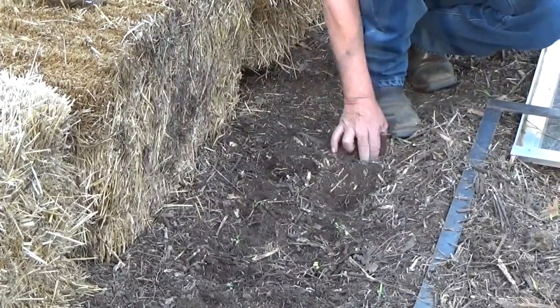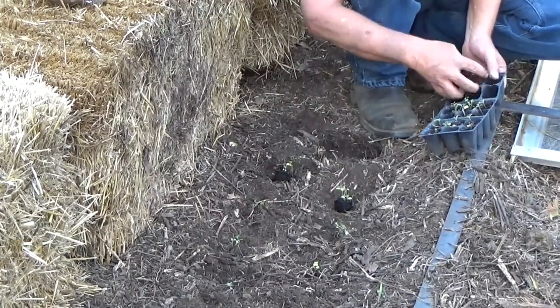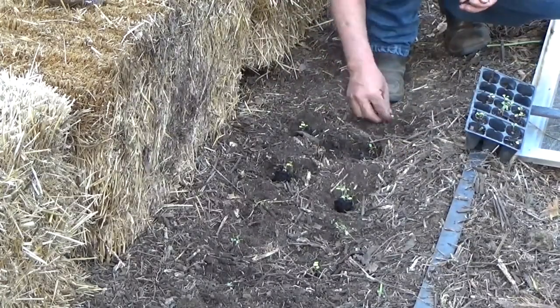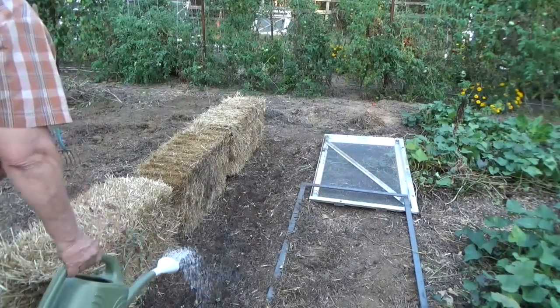The whole principle behind this is you're using a north-facing bale as a thermal mass. You pull your deep mulch out to the base of your frame, whatever material you're using. In this case I've got a metal frame and an old screen.